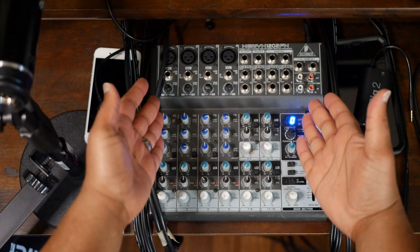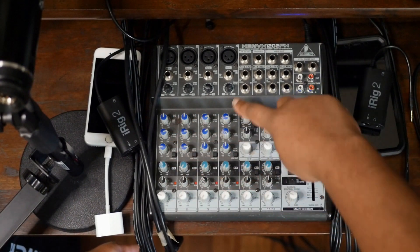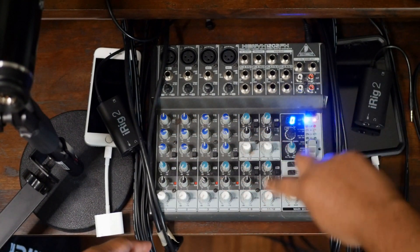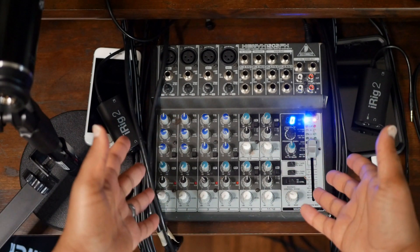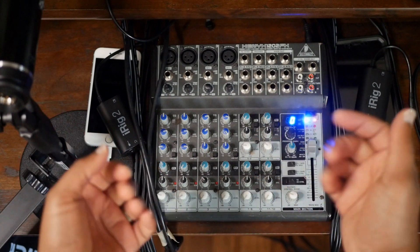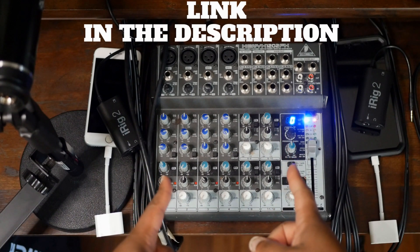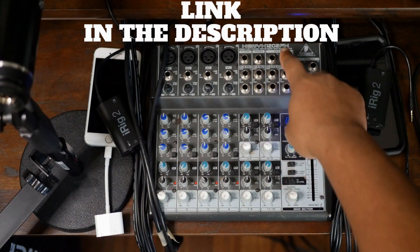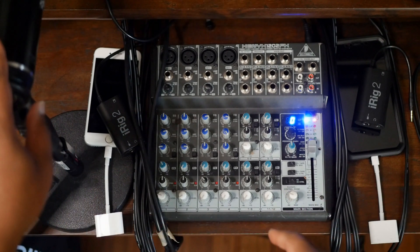Let's start with the multi-channel audio mixer. This gives us the ability to use multiple audio sources for your podcast at the same time. Audio sources like music, mics, and phones for call-ins can all be connected to the eight channels on this mixer. When it comes to options, channels are your best friend. I suggest this Behringer eight-channel mixer — link in the description.